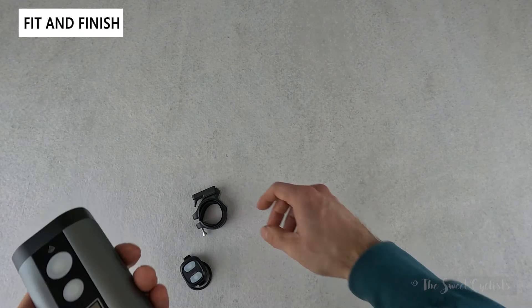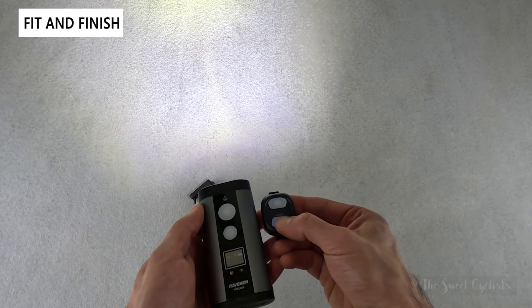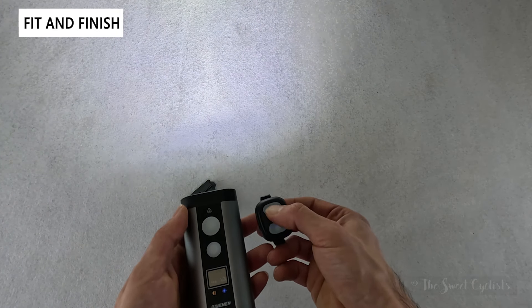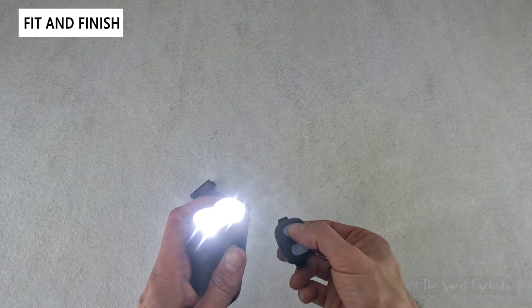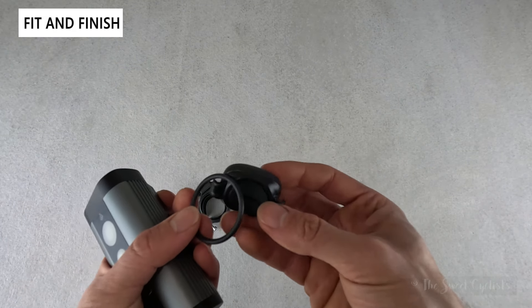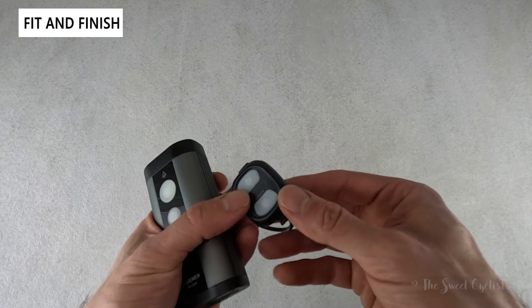All the same interactions are repeated on the wireless remote, which has the same two-button design for cycling through modes, holding for max output, and the top button for cycling between low and high beam. It's a simple remote with a rubber strap hook that puts the controls directly next to your hand, closer to the grips.